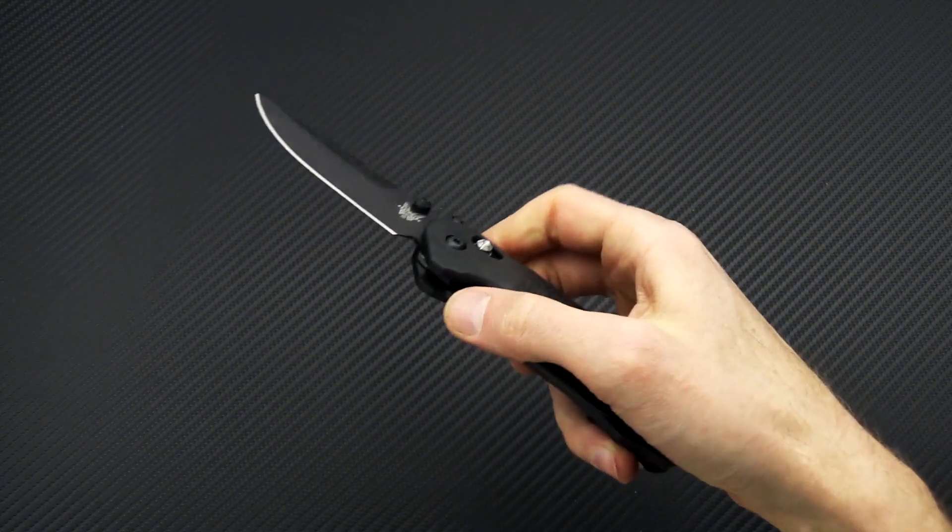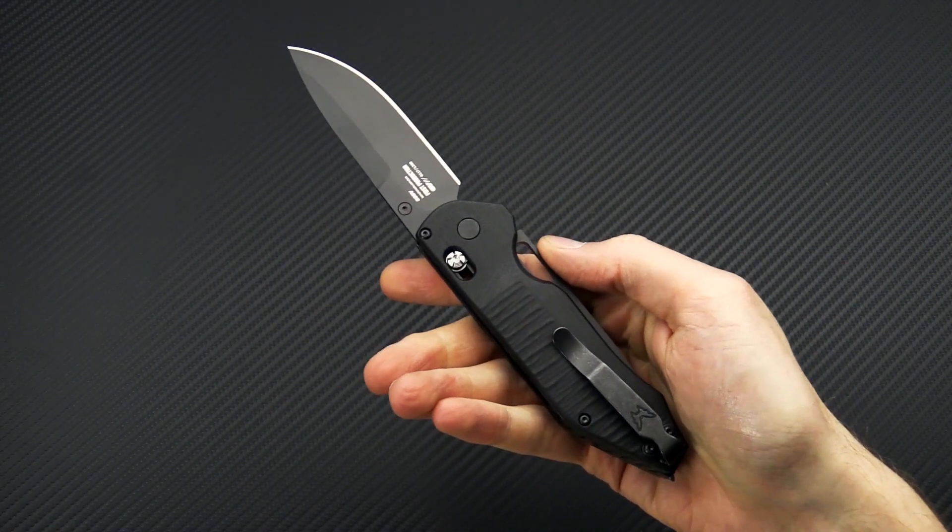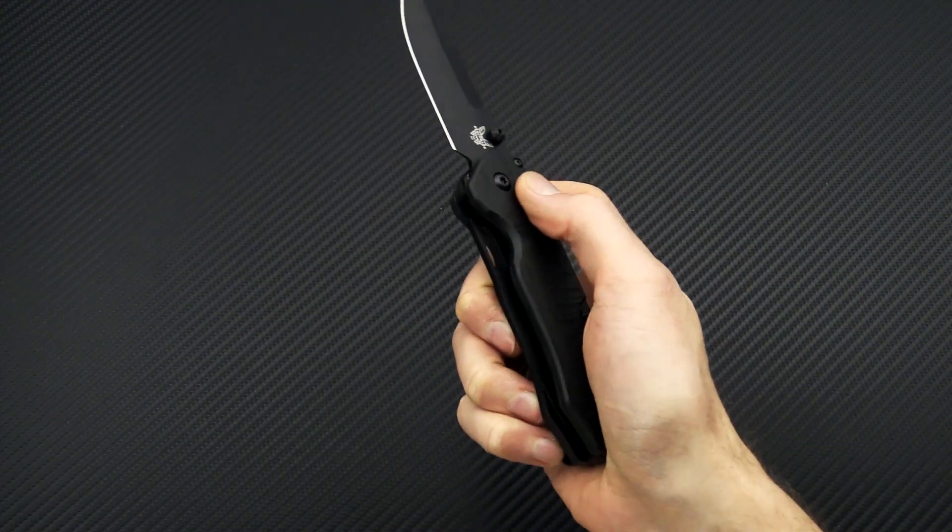Again this is Tyler with GPKnives and your Week 17 weekly update. Thanks for watching and stay sharp. If you like what you've seen today and you'd like to see more, like the video below, subscribe to our YouTube channel, and follow us on social media for updates on all new products.